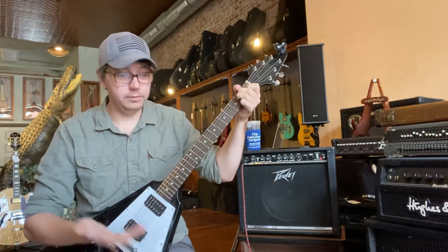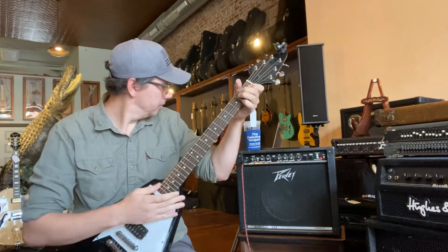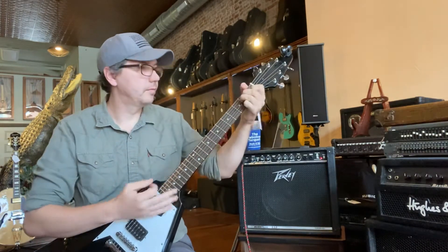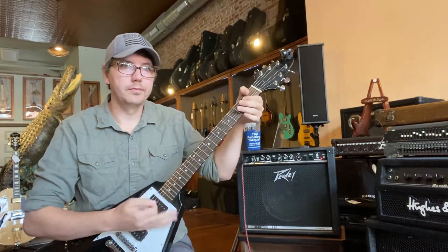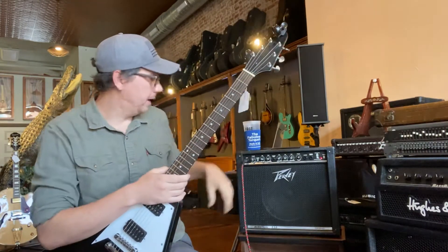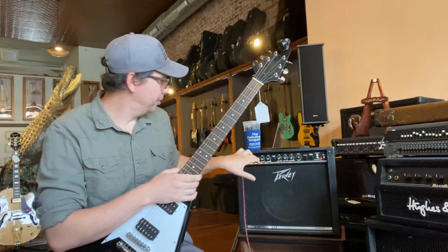You can hear. It just needs a little more bass. But really what I got excited about is the distortion channel, so we're going to just play that a bit.